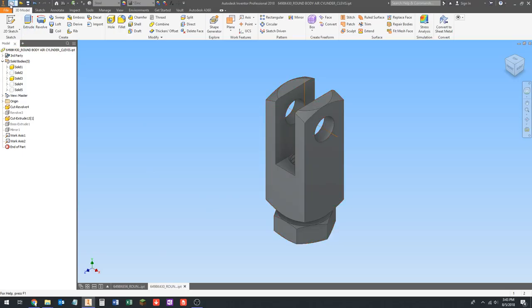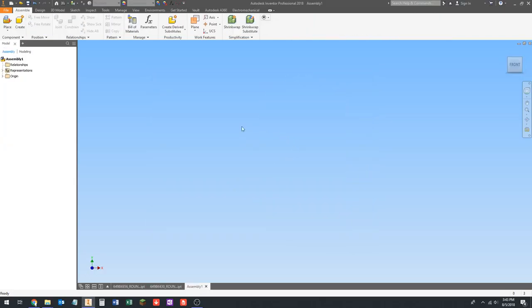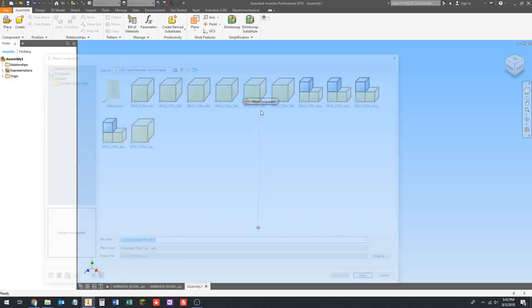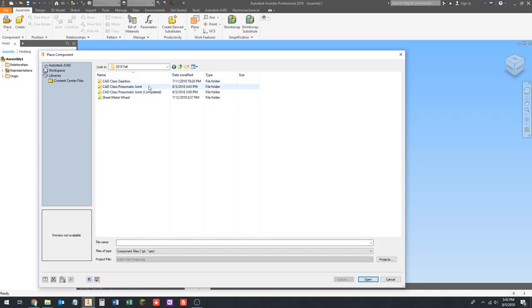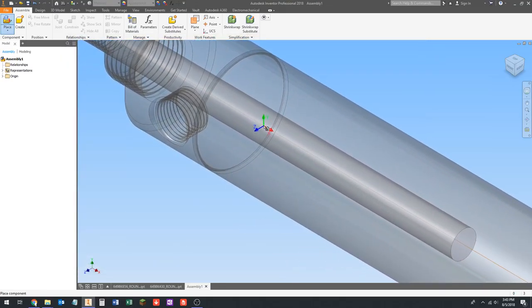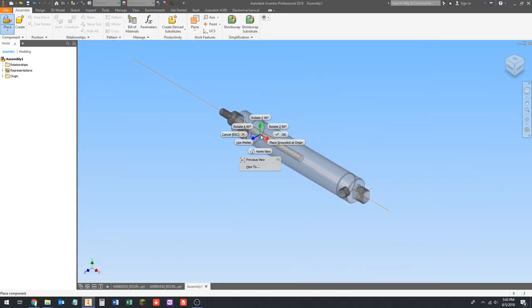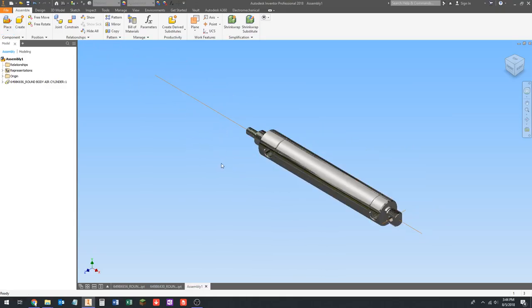Now we're going to create an assembly. We're going to use standard.iam and click create. Remember from the last CAD class, I talked about right-dragging to access that menu — I'll go over that again here in a second. We're going to place the cylinder body in this assembly. This orientation is fine, so we're just going to place it grounded at origin, then press escape to get out of that.